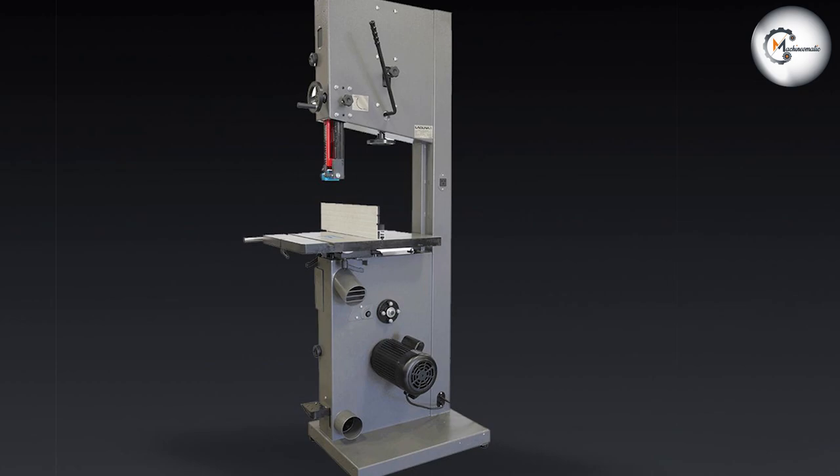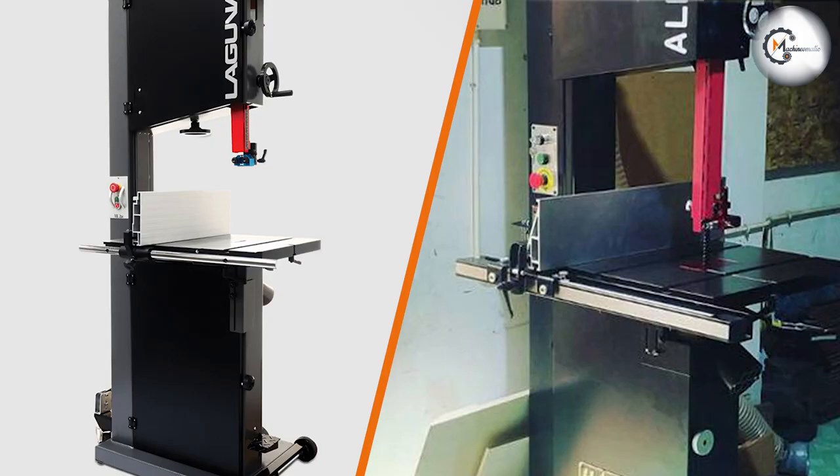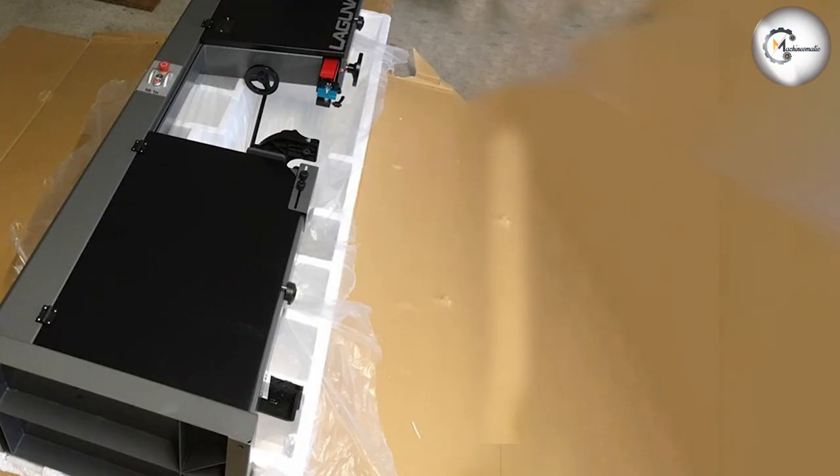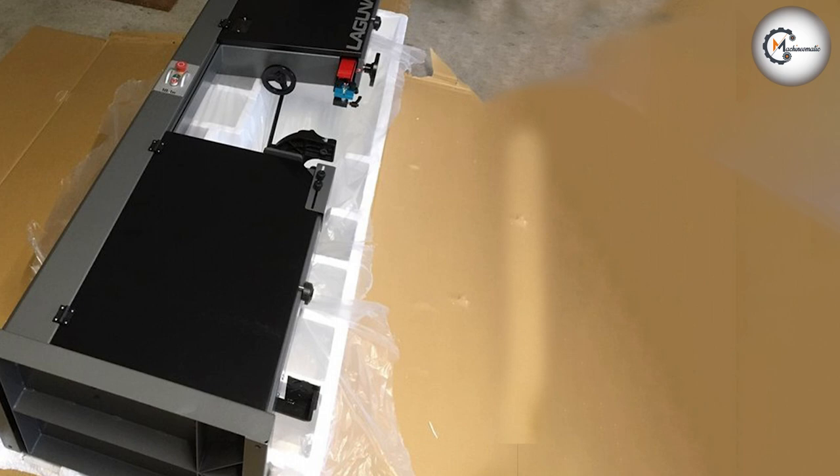That wraps up our comparison of the Alpha HW615TIN 3HP 15-inch and the Laguna 18BX band saws. We hope this video has provided you with valuable insights to help you make an informed decision. If you found this video helpful, don't forget to like, subscribe, and leave a comment below. As always, stay tuned for more informative content on woodworking tools and techniques. Until next time, happy woodworking!